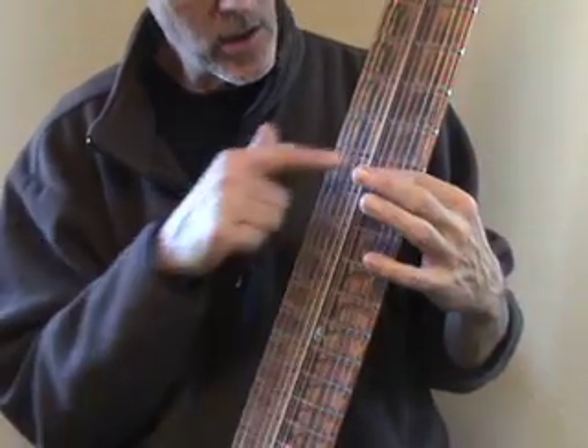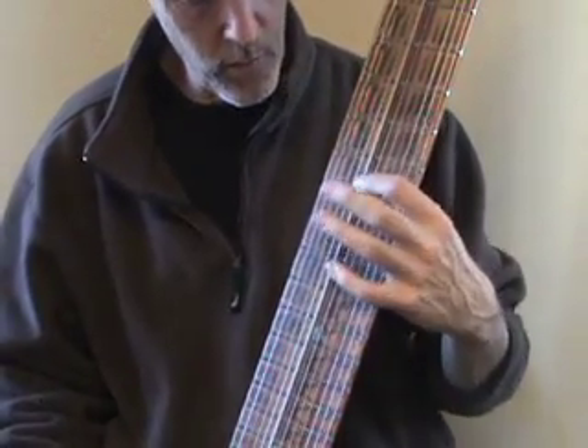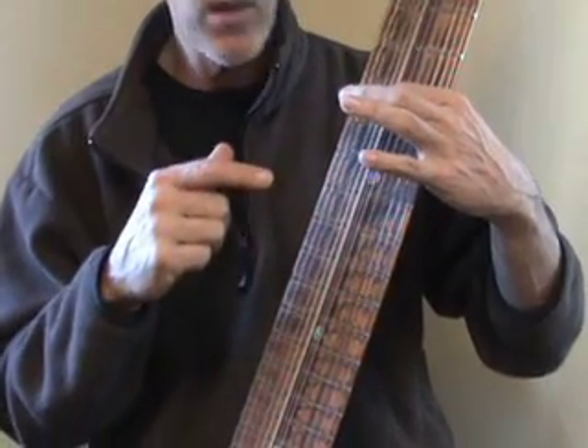Or you can invert it by starting on your first finger: root, third, fifth, octave. Or play the octave here, root, third — fifth was my second finger, anticipating the octave down there.